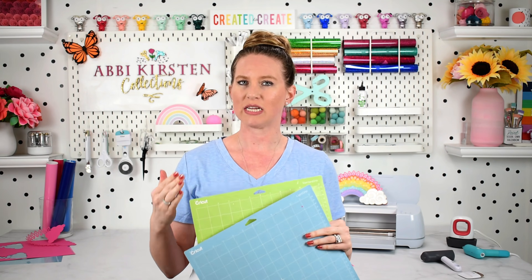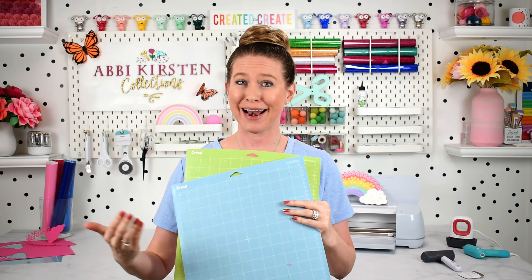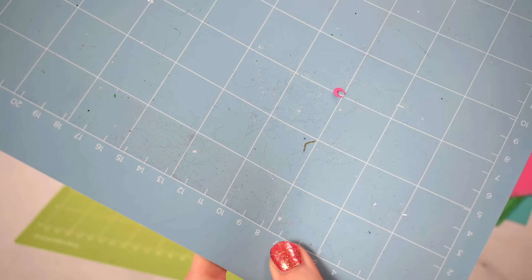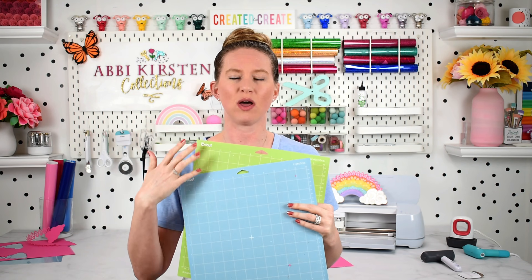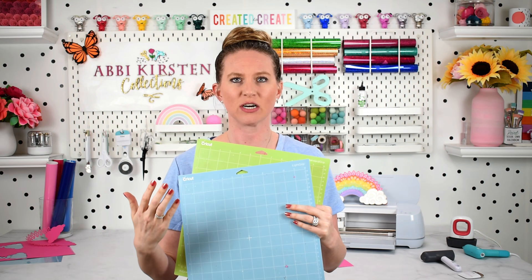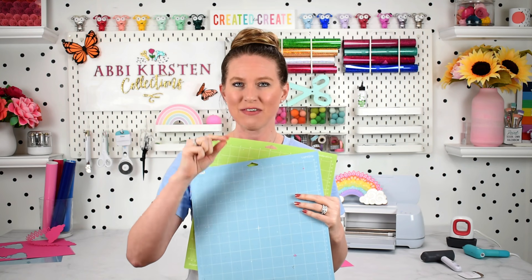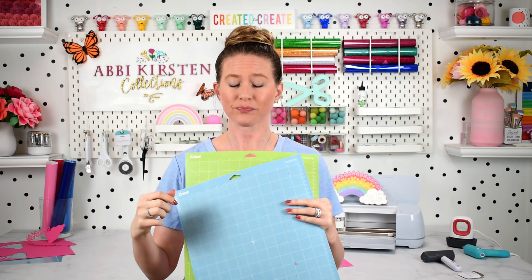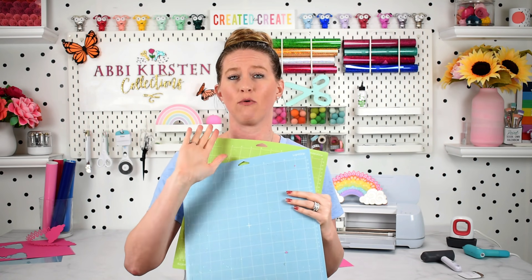Another important point: even if your mats are relatively new or recently washed, check that there is not a bunch of debris from other projects — pet hair, lint, dander — stuck to the mat. If that happens it's going to disrupt your cuts, especially for intricate cut projects. A lot of crafters overlook this: sometimes the paper isn't sticking in the area it should be and it's lifting during the cut, causing it to tear while the blade runs through the paper. Make sure you get all that debris off before a cardstock project.